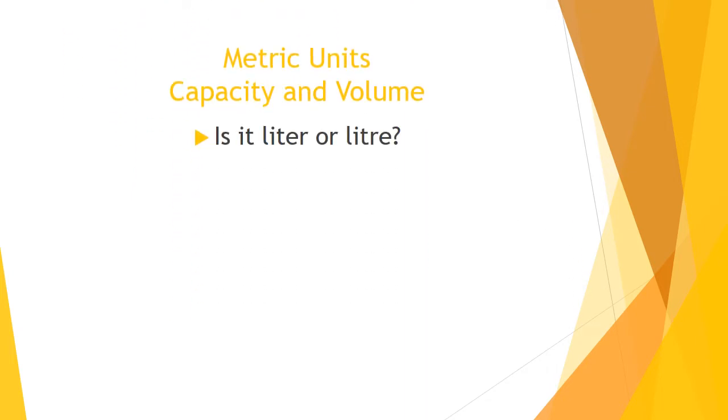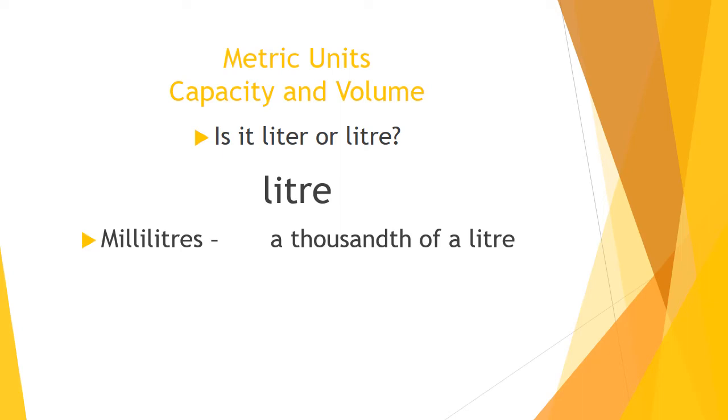Metric units — capacity and volume. Quick spelling check: how do we spell litre? Is it L-I-T-E-R or L-I-T-R-E? If you said L-I-T-R-E, you are correct. Make sure you're conscious of that spelling as you complete your work today.